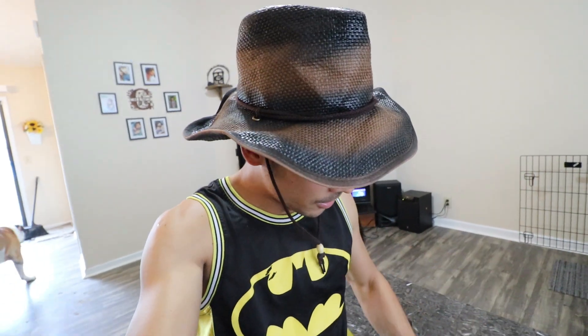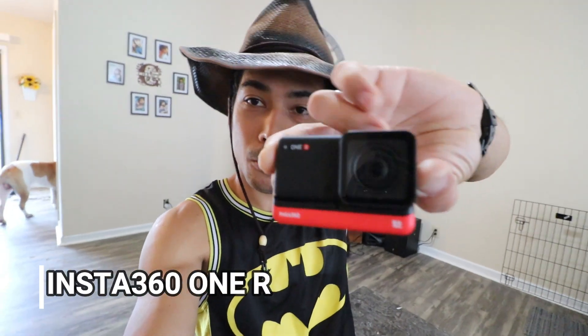So last vlog, nabanggit ko na baka magkaroon tayo ng 360 action camera dito sa channel na ito. Guess what? This right here is the Insta360 ONE R Twin Edition. Right now, traditional na action camera lang siya.